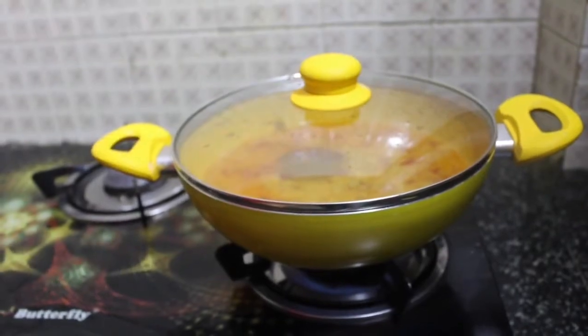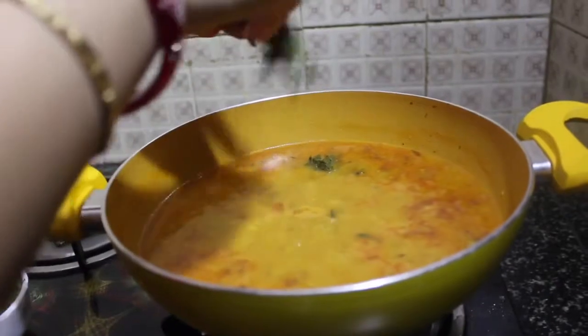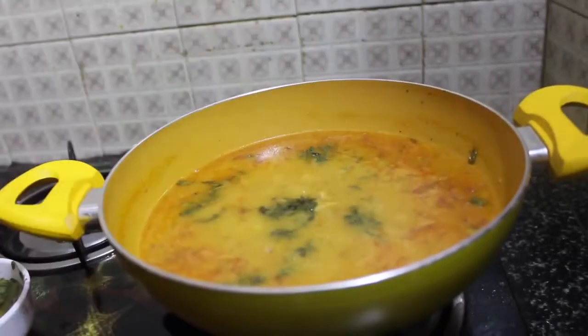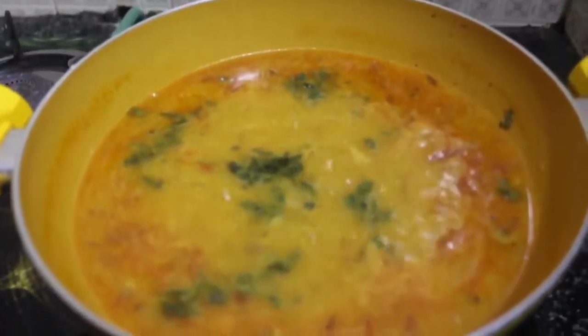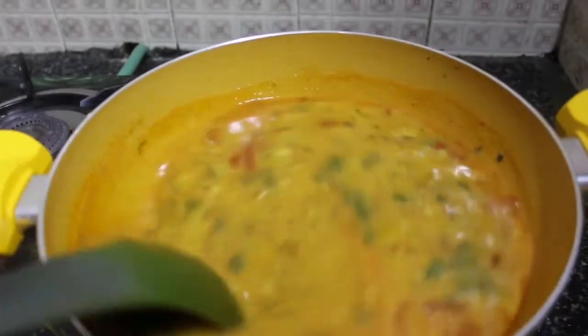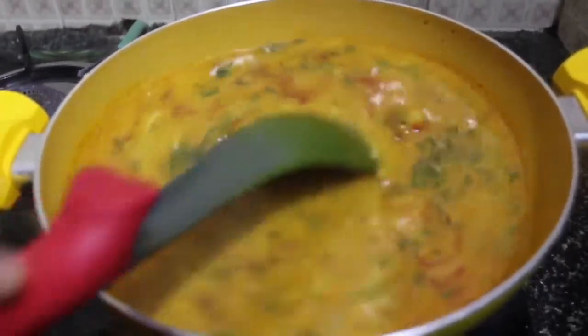As you can see it's getting boiled. Now we're adding kasuri methi — it's available everywhere from big brands like MDH and Everest, all around India and the world. Adding kasuri methi gives a fantastic flavor to this dal.